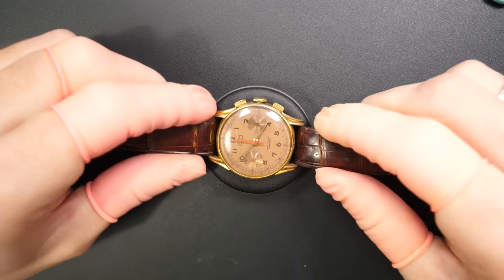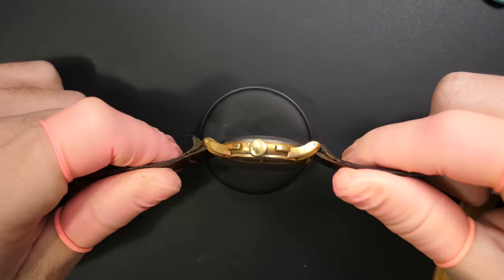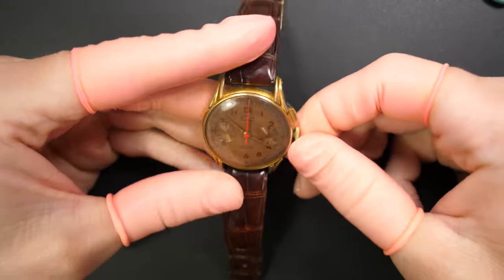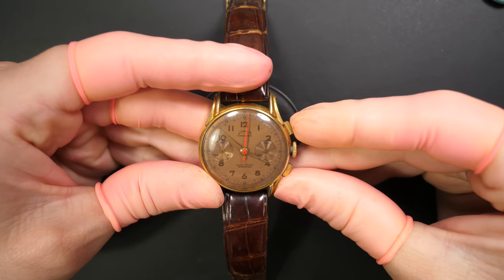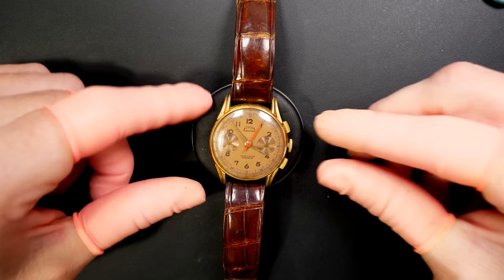Hi everyone and welcome to the French Watch Collector. Today on the bench we have a very famous chronograph - a Telda, which is a cheaper brand. I found this chronograph looking very cool; I love the salmon or chocolate dial. You can see it's quite in rough shape - the case is a bit faded. I would try to restore this watch and bring it to its second life, and it's a watch that I will keep in my collection because I found this dial so nice.